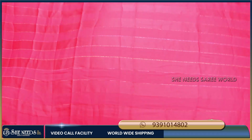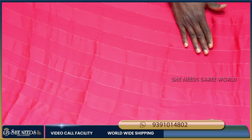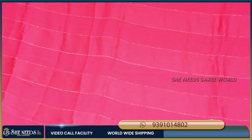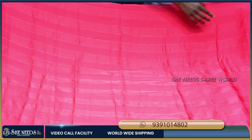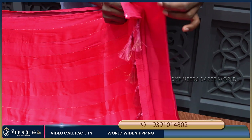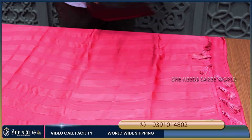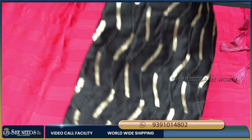This sari has a purple color combination. We also have pink color options. If you have the sari in purple color, it gives a light and elegant feel. We will also make it in a bottle green color.